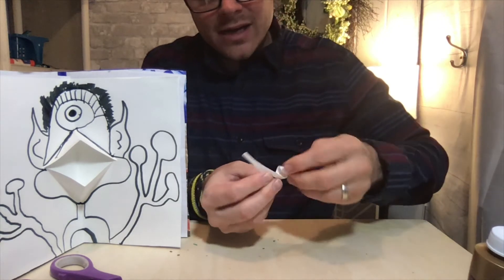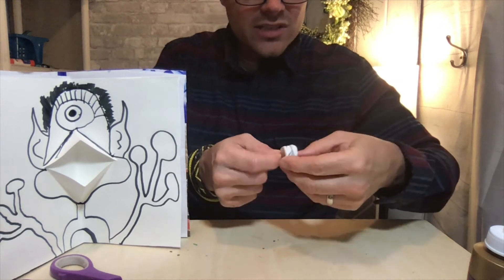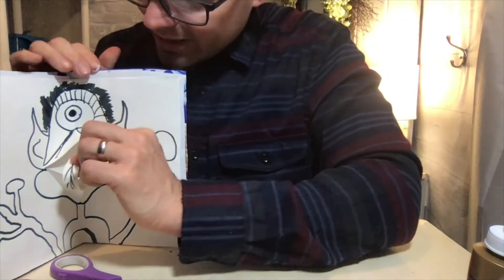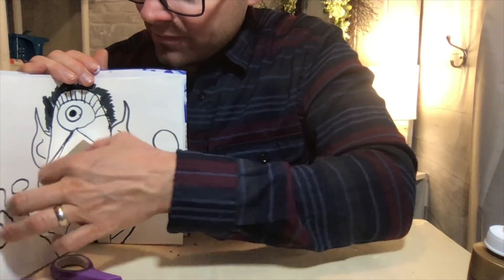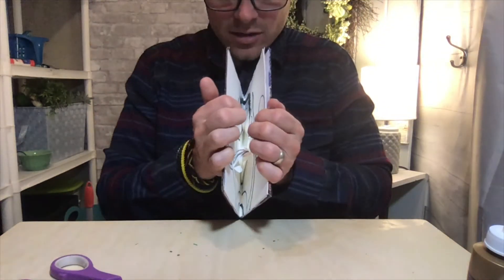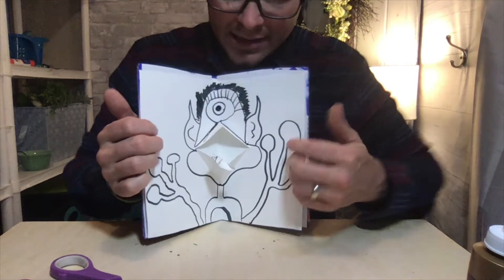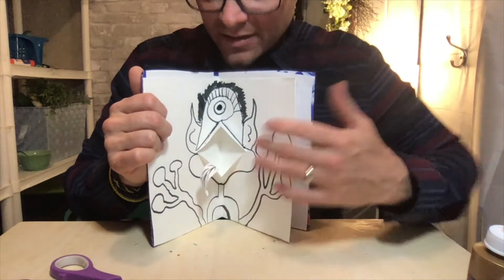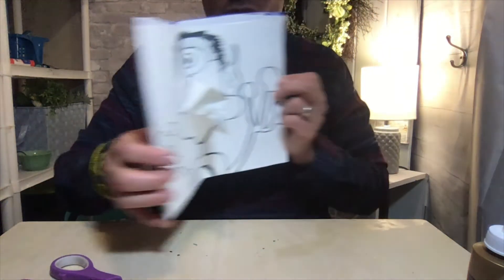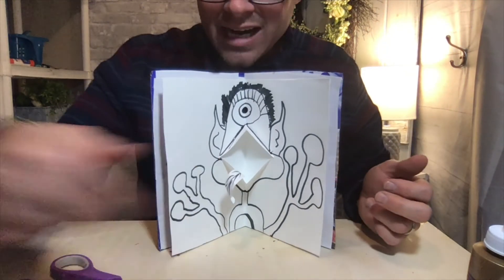I'm going to kind of roll his tongue because he's super hungry and his tongue is just flipping all over the place. I'll stick it coming out of his mouth, and I'm just going to close the book to check that it closes — and it does. I just have to adjust it a little bit so his tongue comes out of his mouth. Isn't that pretty fun?